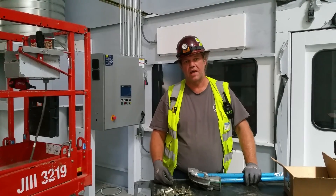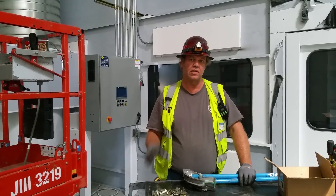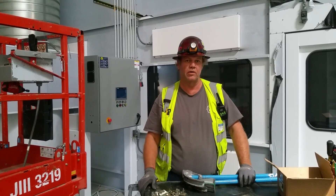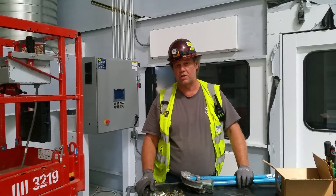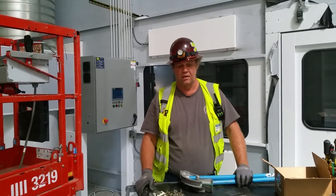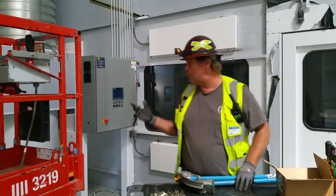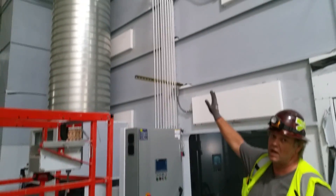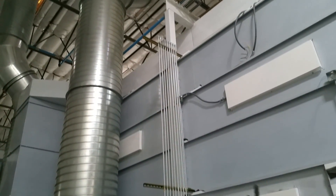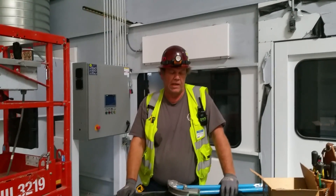Hey guys, welcome to Bar Z, my name is Stan and welcome to another beautiful construction site. I got a lot of good comments on the channel — we showed a little bit of our pipe work here on the job site and I showed how you change directions with a pipe rack. Today we're going to take a look at what's behind me, and I'm going to show you how you do that and make it look pretty cool.